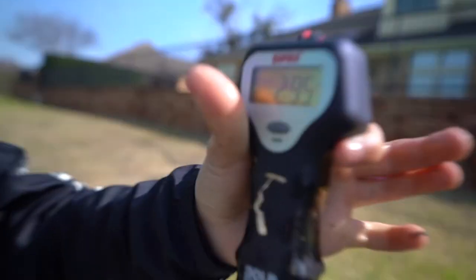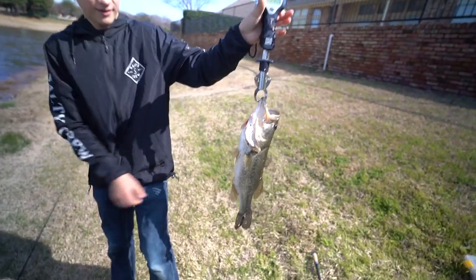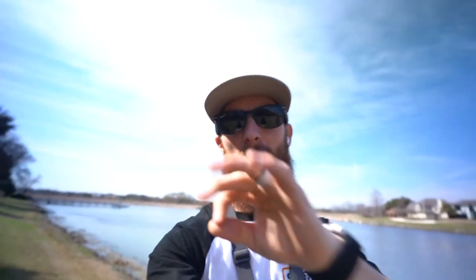Three pounder! And look — he's kind of skinny. I'm telling you, if that thing was plumped up... Chatterbait for the win, man. The bite's on. We're all throwing chatterbaits with craw trailers. There are a couple kids fishing this dock over here and they're wondering what we're throwing — they keep looking over. We ain't sharing the juice, except to however many thousands of y'all watch this video.